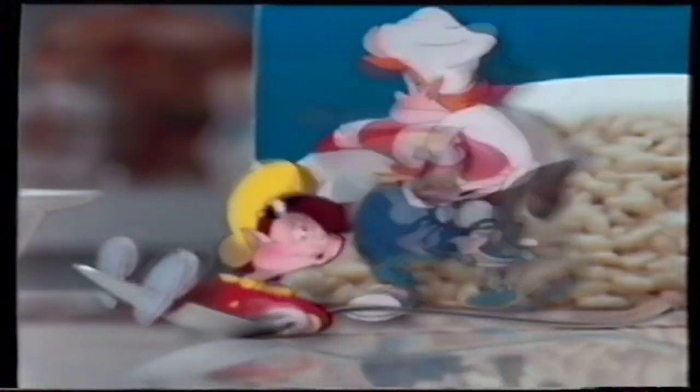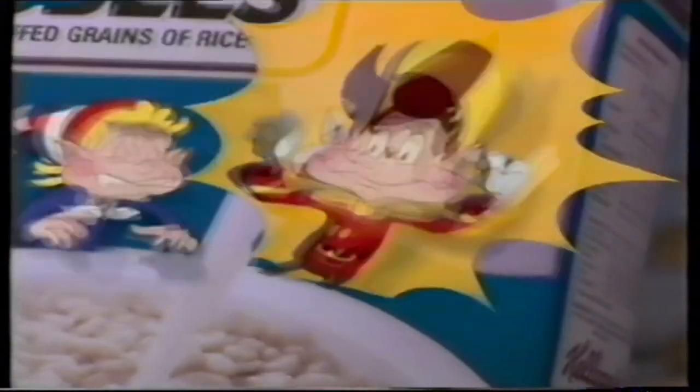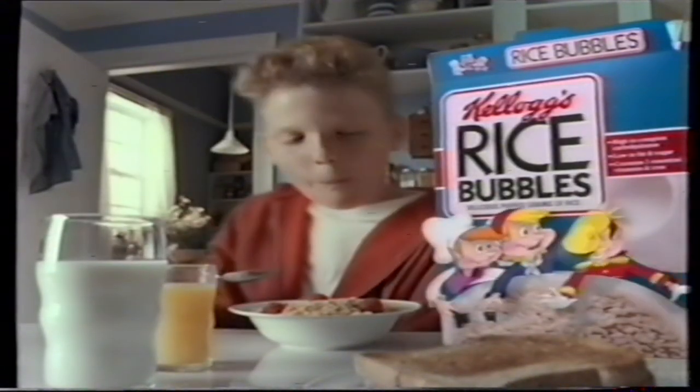Guys, what are you waiting for? Breakfast isn't breakfast without the fun taste of... Snap! Crackle! Pop! Kellogg's Rice Bubbles — part of this complete breakfast.